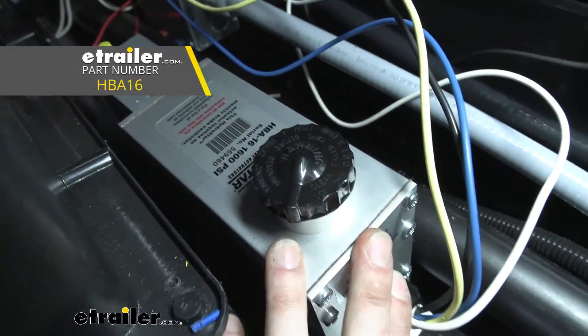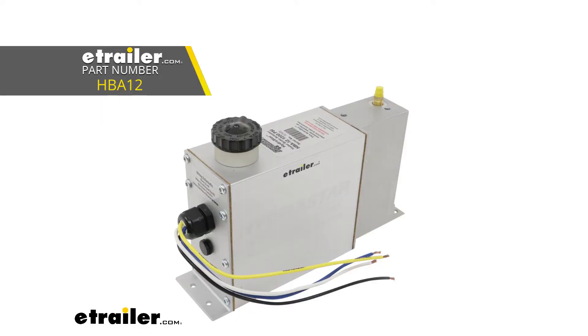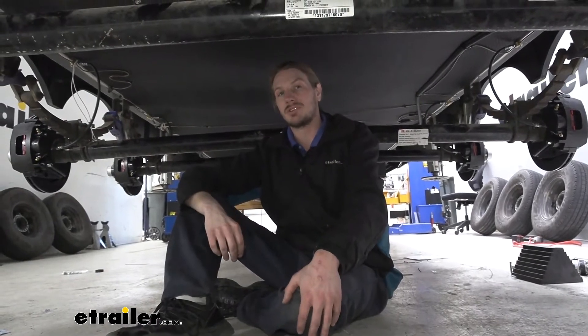If you had a hydraulic drum brake system, those don't require as much pressure, and you can get away with lower operating systems, such as a 1,200 PSI actuator from Hydrastar. But with disc brakes, we need that higher pressure, so we want to make sure we've got a heavy-duty line kit that's going to be capable of accepting those pressures.